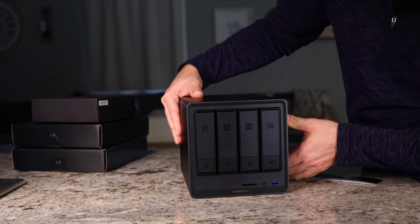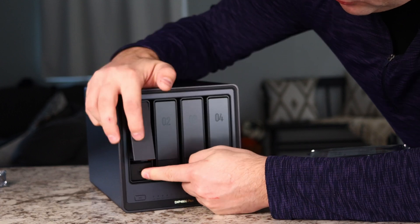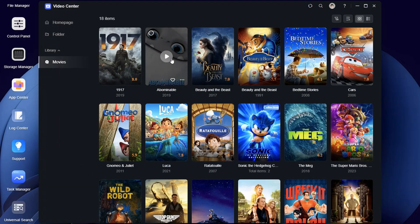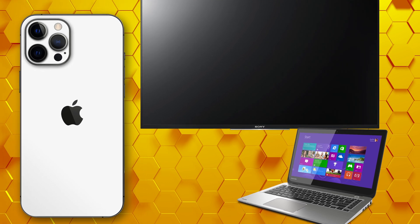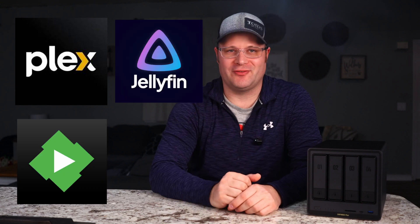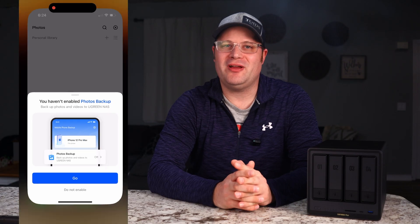This is the Ugreen NAS Sync DXP4800 Plus, a cost-efficient storage solution. Ugreen is trying to change the way you use a NAS for your home theater as well as for backing up your important data. They've done this by implementing a built-in movie server and automatic sync, meaning you can easily consume any movies and media you own with practically any device, anywhere in the world. They also support Plex, Emby, and Jellyfin servers. This NAS can also automatically backup and sync your computer files as well as your phone photos, so you don't have to worry about losing your memories or important data.